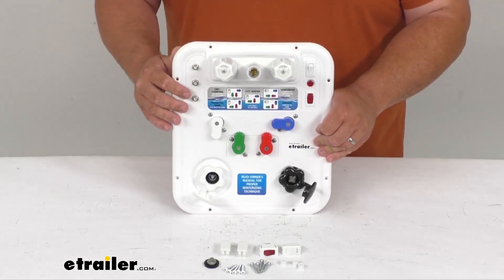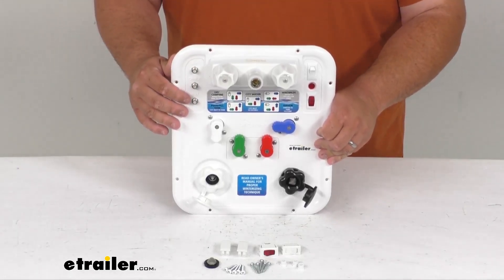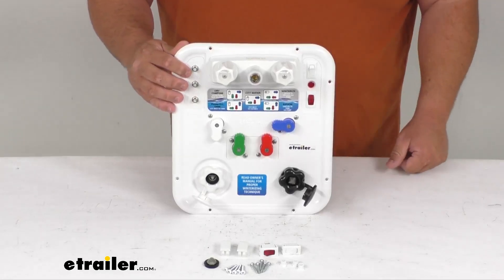You've got coaxial cable connections — up to three coaxial connectors can be attached: satellite, cable TV, auxiliary TV, those kind of things.